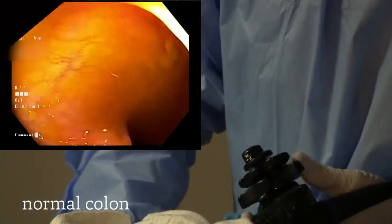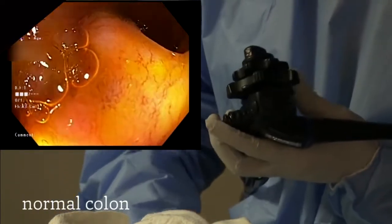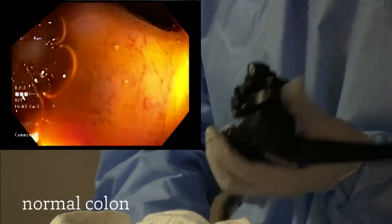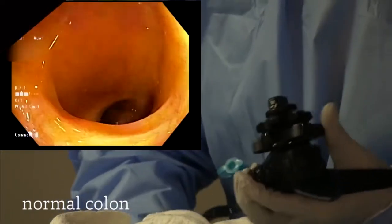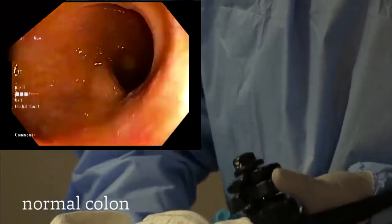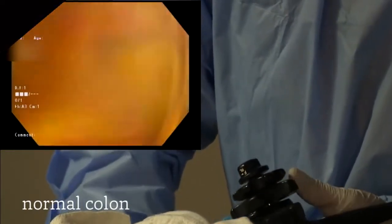We are now in the small intestine. You will notice a difference in the mucosa of the small intestine — there are finger-like projections called villi that line the small intestine. We could go further in the small intestine, but for the purpose of this exam, our focus is the colon. And so we're now back into the cecum.